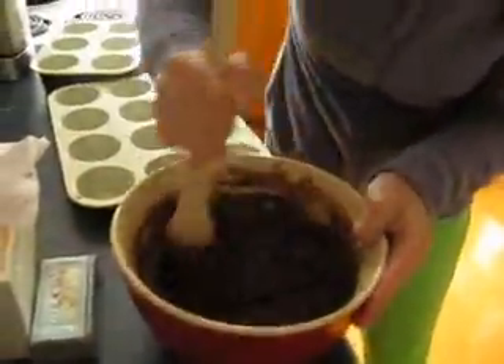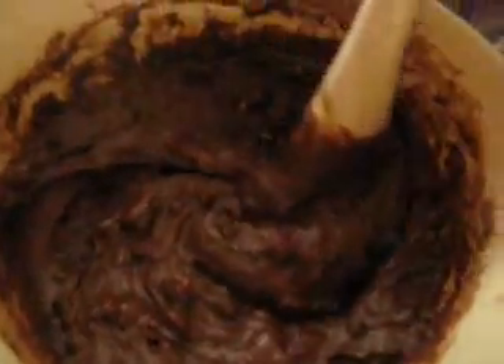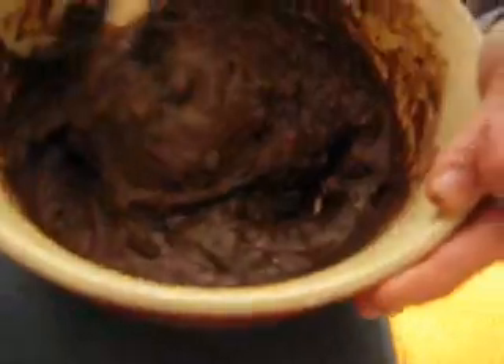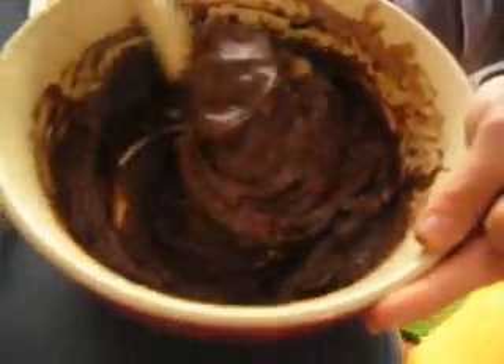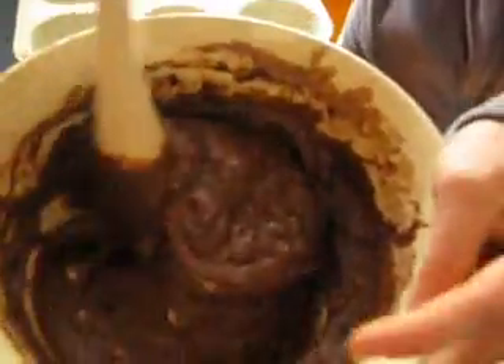Look at that lovely chocolatey mixture. Look at the beauty — look at it go. 500 chocolate chippy goodness. Enfold, enfold, enfold. That just takes skill.